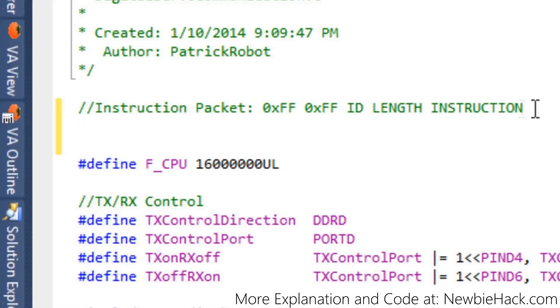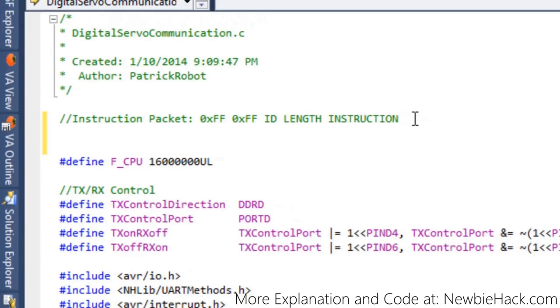The instruction byte follows the length. Instructions include ping, read data, write data, reg write, action, reset, and sync write — each will be covered in more detail later. For example, write data would use 0x03, which writes to the register or EEPROM table of the digital servo. The read data instruction is 0x02, essentially asking the servo to give a response from its table or status.